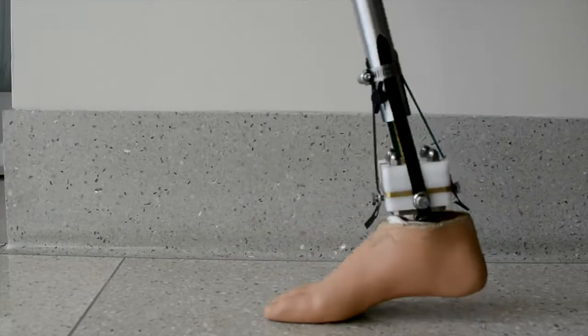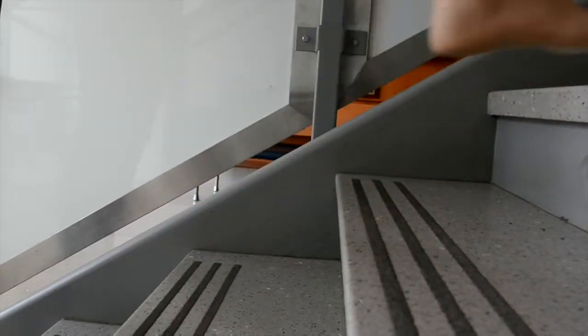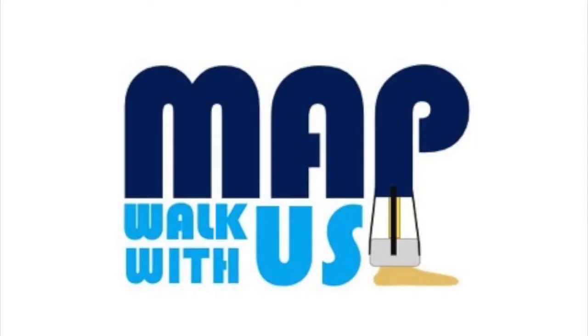The MAP ankle provides an accessible and affordable multi-axis prosthetic that can help lower limb amputees in developing countries regain their independence. The MAP ankle — walk with us.